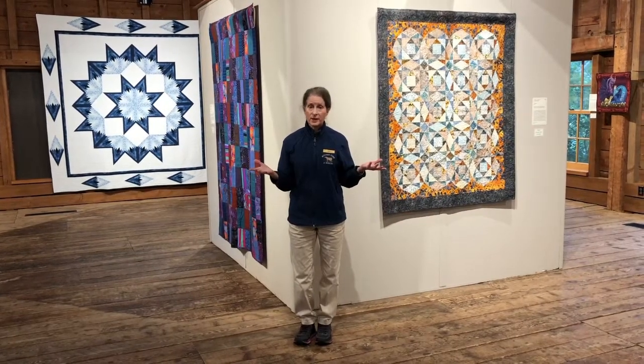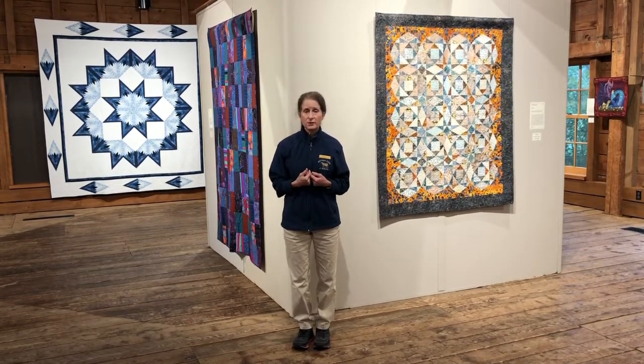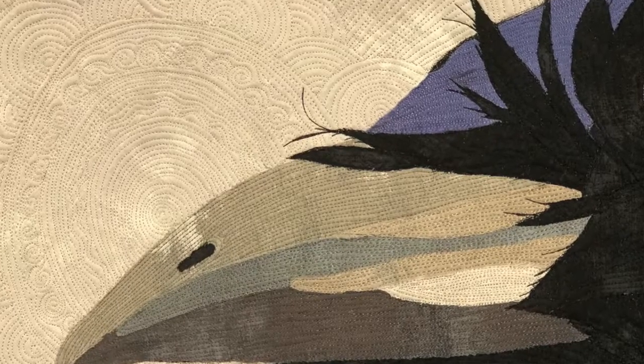Welcome to Thursday Threads and the 34th annual quilt show at Billings Farm and Museum. I'm Adele, one of the interpreters here at the farm. Today we're going to be talking about quilting: what is quilting, what are some of the different techniques for quilting a quilt, and how are these techniques applied to achieve different effects?